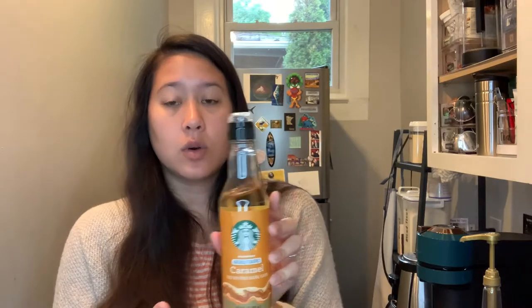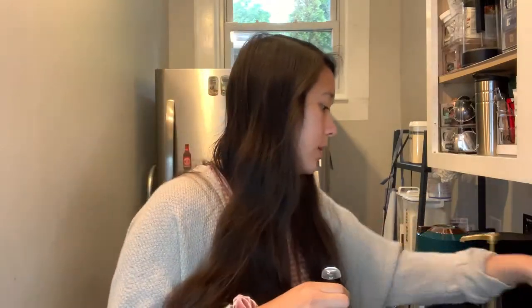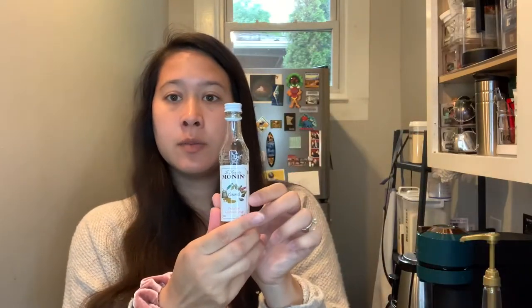I'm just going to go through the ones we have really quickly. We have the Starbucks caramel — this was purchased for about $8 from Bed Bath & Beyond, and they only had the normal caramel. I usually buy sugar-free, so this one will be compared to the Monin caramel. This is the normal caramel; they also have a salted caramel which is really good, but we'll be using the regular caramel for the comparison today.